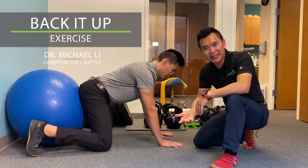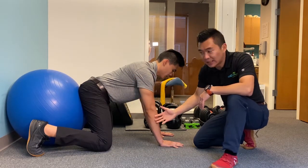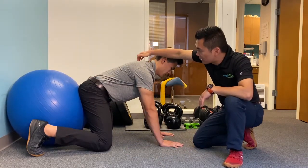This is the back it up exercise. You have an exercise ball, a physical ball between the wall, and you want to get on your hands and knees with the spine nice and straight. For most of you, I'm going to have you do a little tug. Push your shoulder blades away from each other, get nice and tall.